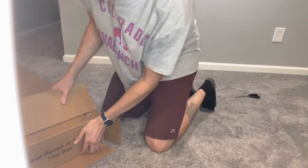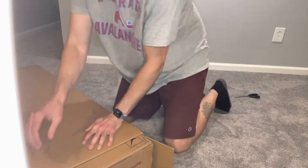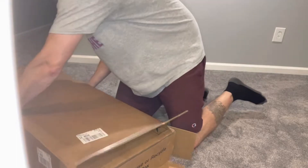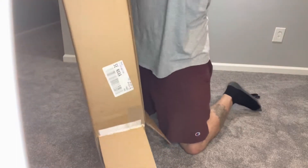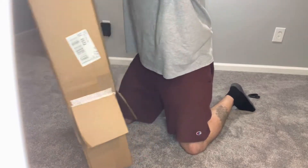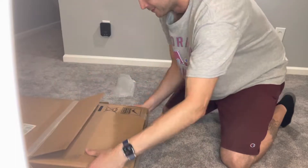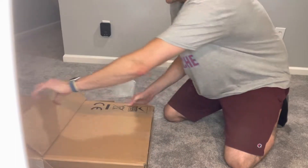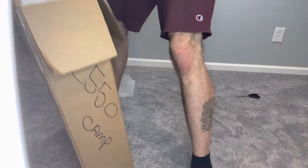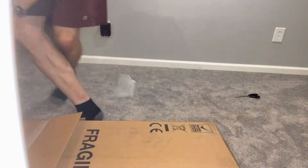All right, this is in there pretty snug. I love the push-up one. All right, I'll get this started in here. All right, there we go — man, this is really snug in there, we got to stand this up. There we go, that should be able to pull it out now.